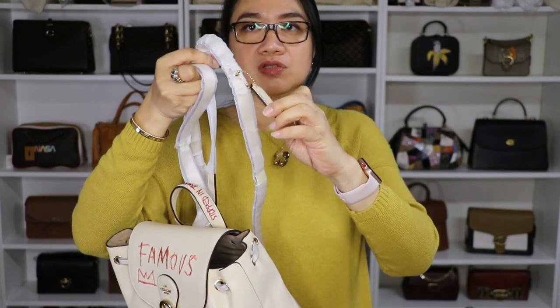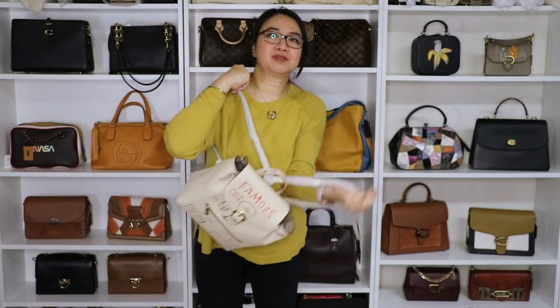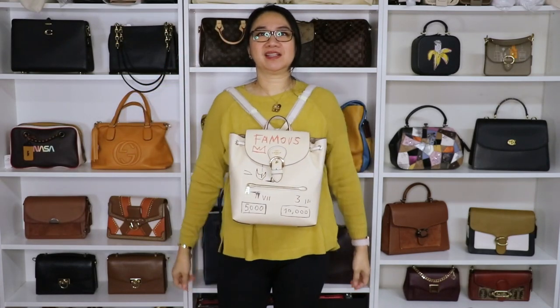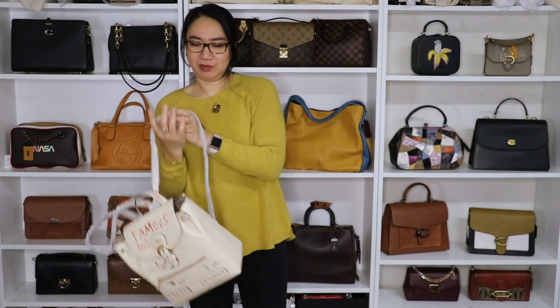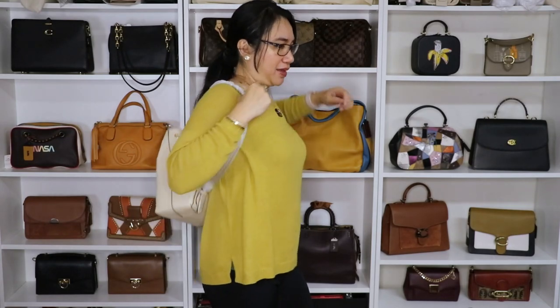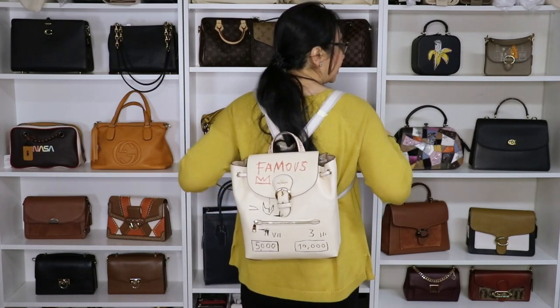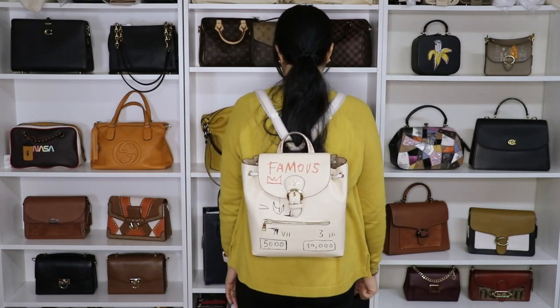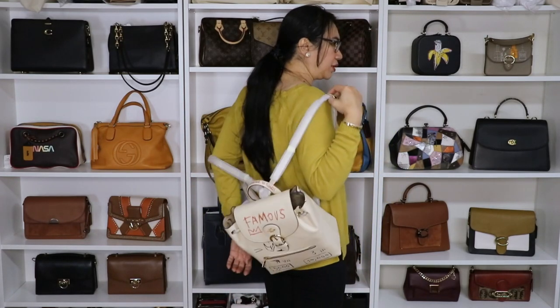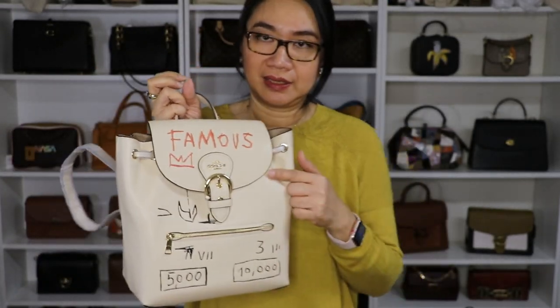It has a hang tag with the Coach basket logo. The only ways to wear this are as a backpack or with the top handle — I don't see a way to wear it as a crossbody. If you're in a crowded place and don't want to be pickpocketed, you can wear it at the front. You can also wear it with just one arm, or as a full backpack. It's nice. I used a backpack at Disneyland before. Probably my daughter or one of my kids will like this one.